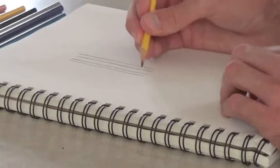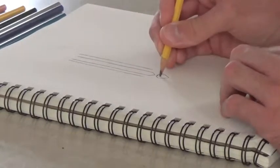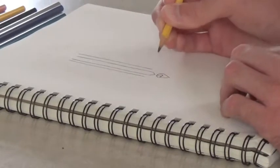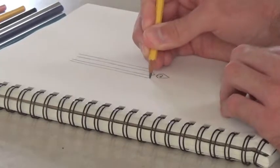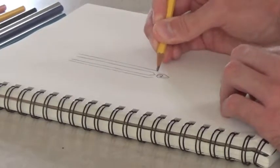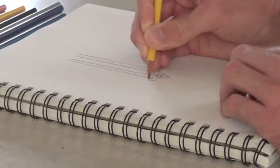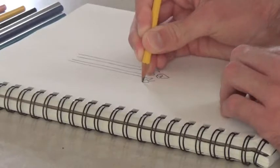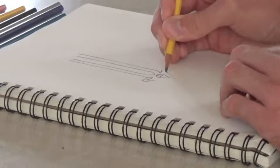And then you're going to connect the two divided sections like so. It doesn't have to be perfect, and don't worry if you don't get it right the first time. We're going to add two points, one here and one over here.